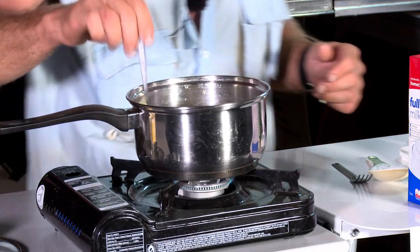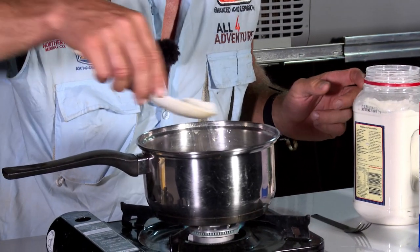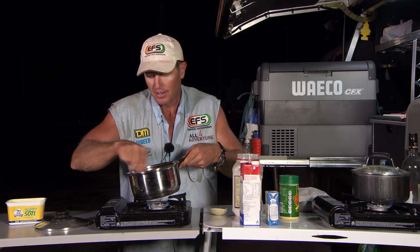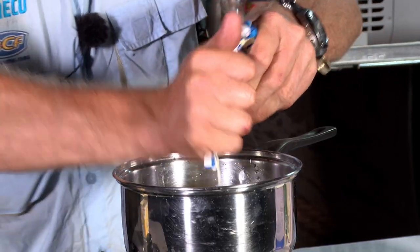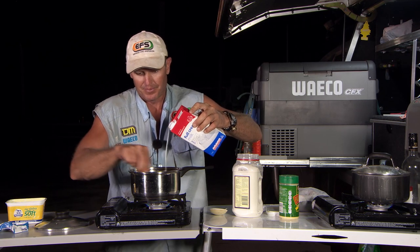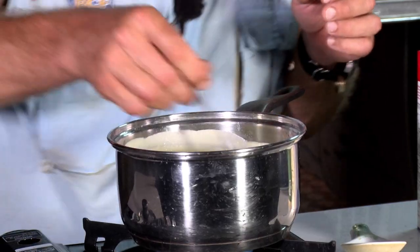That's all melted down. I'm going to grab a fork to stir this, and I'm just going to sprinkle some flour — a little bit at a time like that. You need to stir that so you don't get lumps in it. Now I'm going to grab some long life cream and chuck that in. Stirring again. Now I'm going to add some milk in — nice and steady. The more you stir it, the better it becomes, and it takes all the lumps out.